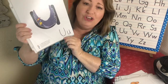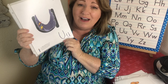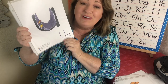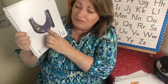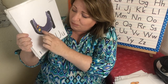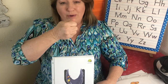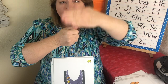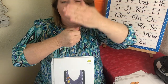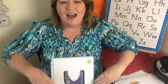We are on to letter U. The sound is uh, uh. And this is an umbrella bird — when it flies, it looks like an upside down umbrella. And his name is Umber. So we're going to pretend we're holding an umbrella and wave up and down like this. Umber Umbrella Bird — uh, uh.